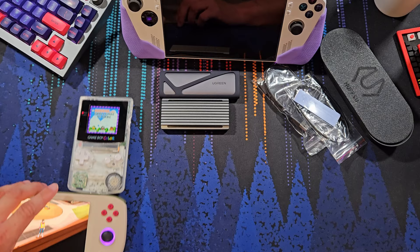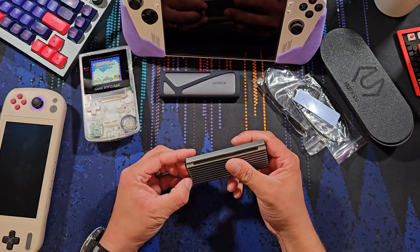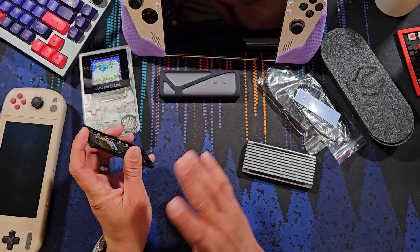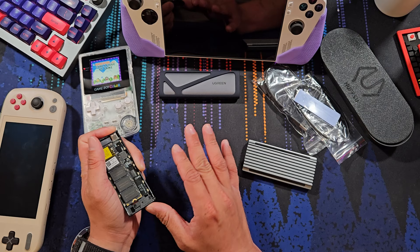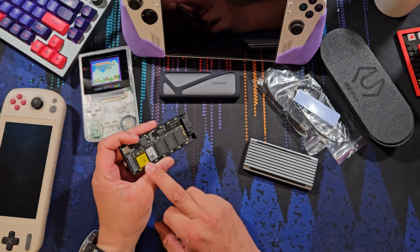So that's just a quick intro to the Aya Neo Air 1S. Now, to get to some of the stuff that was sent to me — this is a 2TB M.2 SSD. If you're familiar with the previous video I did with Jay Machen, basically they provide ROMs on a hard drive, usually set up with Batocera or something similar like Playnite. This one I can't remember exactly, so we're going to find out together.